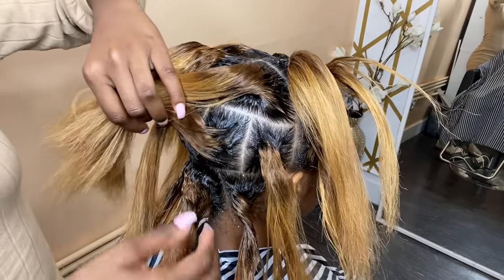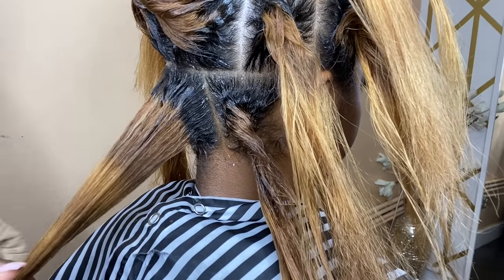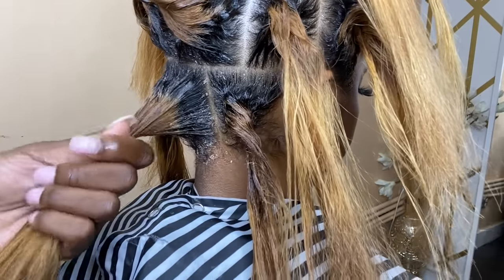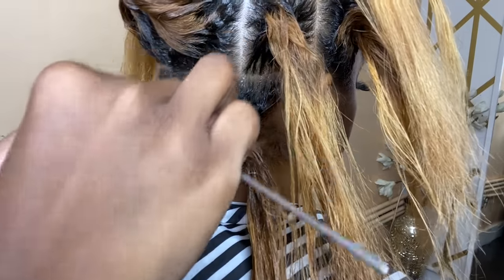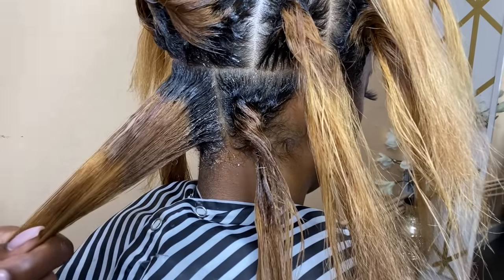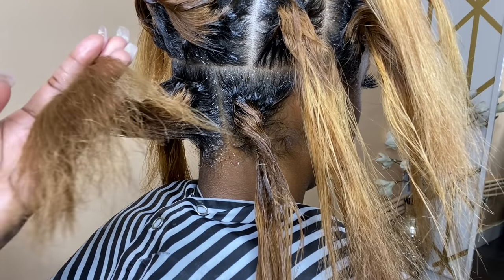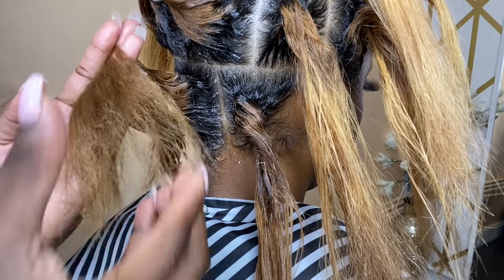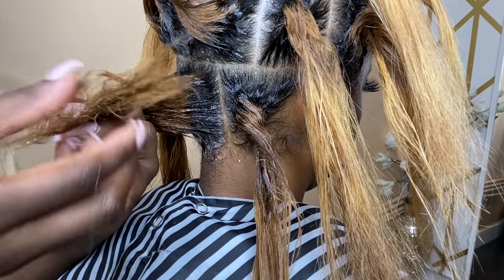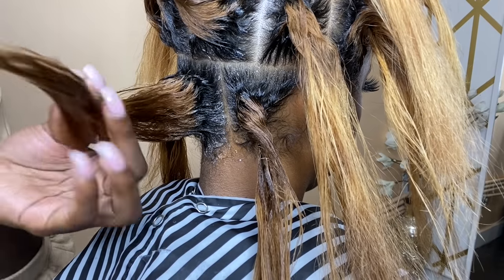I'm going to show you how to add in the knotless braid. I'm touching up her root with my product to make sure it's nice and slick. Most natural hair girls have fluffy ends, so take more product and swipe it over the bottom so it'll lay flat and sleek — it's going to become more stiff and slick. Then just comb through it.